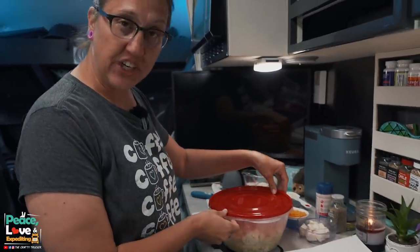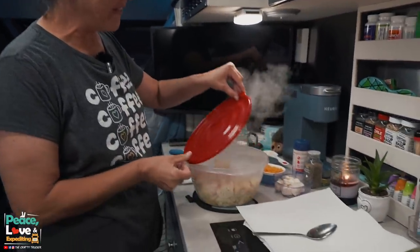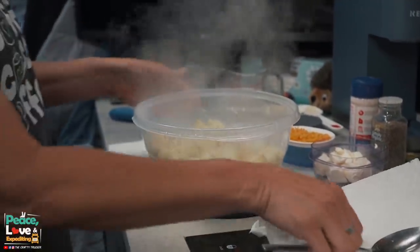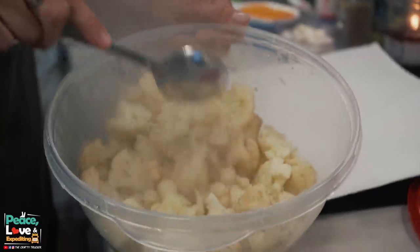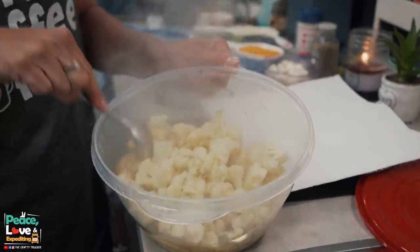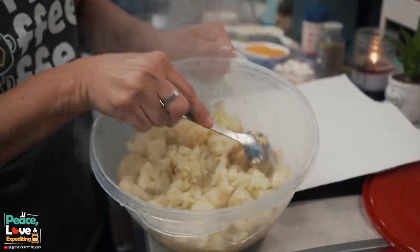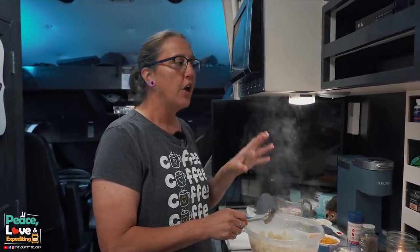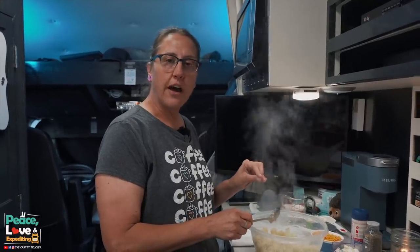Our cauliflower just finished steaming in the microwave — I cooked it for 15 minutes. You want it tender but not mushy, so this is perfect. See how it kind of breaks up when I put my spoon in there? That's what you want. Now I'm going to drain this, and you want to get as much moisture off of it as you can, because cauliflower retains a lot of water.